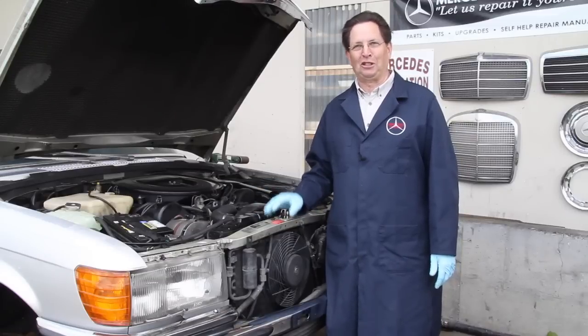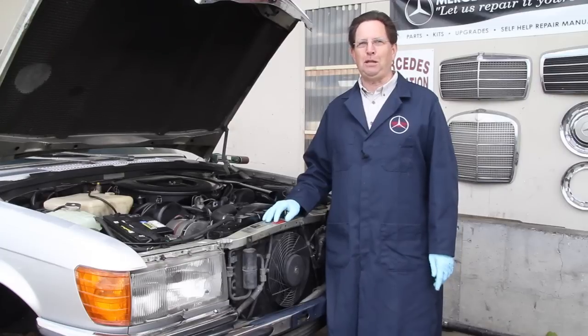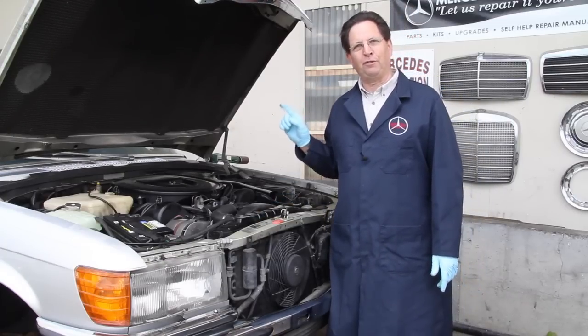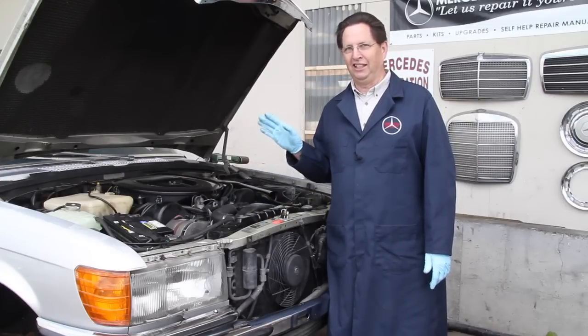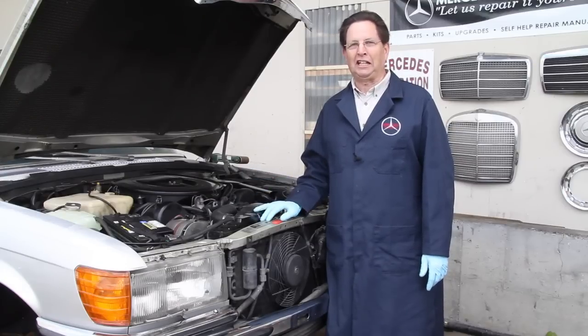This 6.9 is a real kick to drive, and when I say kick I really mean it. When you floor this thing it'll push you back in the seat and keep you there right over a hundred miles an hour. In 1978 it was the fastest production sedan produced in the world. But I have to warn you, this car is not for the faint of heart and it's not for the mechanically challenged.